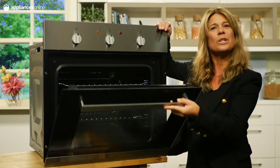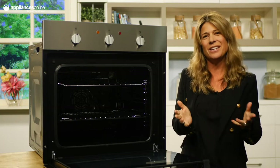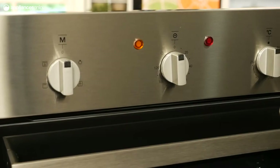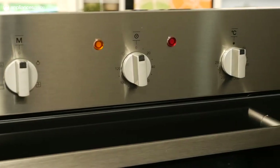This oven will blend into your kitchen whether your space is dominated by dark or light colors, thanks to the agreeable stainless steel and glass finish. The control panel contains three knobs for selecting your program and cooking temperature, as well as for setting a timer up to two hours.